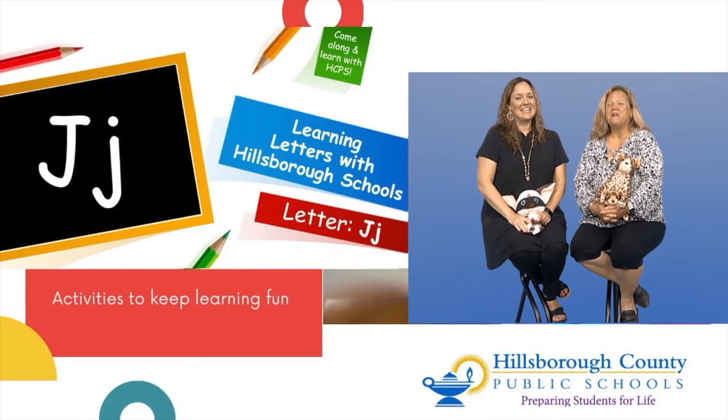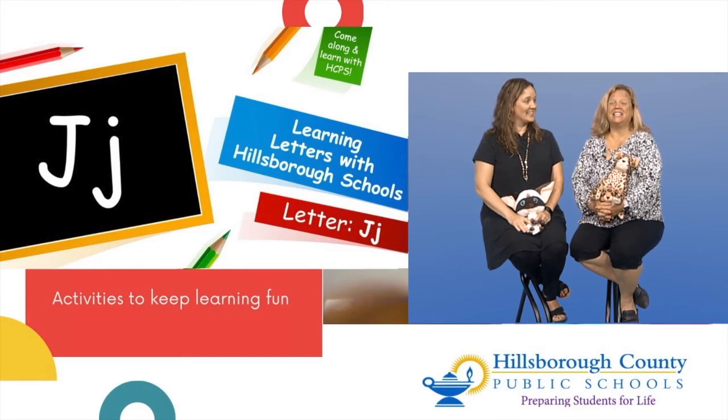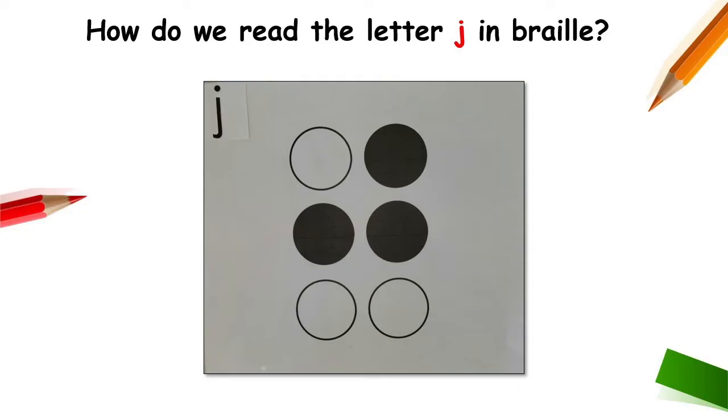We also have the letter in braille. We have some students that are visually impaired and they can learn the letters by using braille cells — they feel along those raised up bumps. The black dots are raised up and they'll feel along that cell, and when they're in this formation, they'll know it's the letter J. That's fantastic!